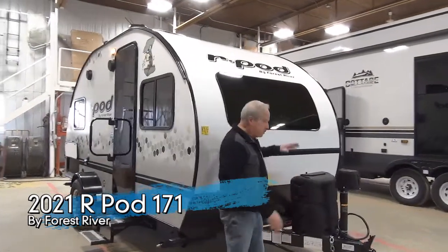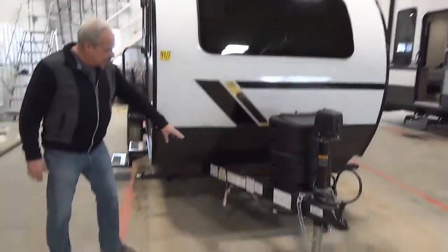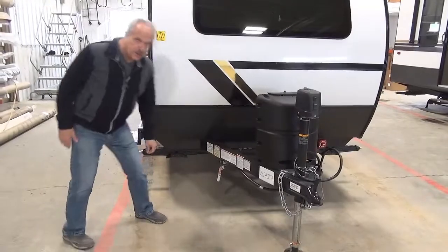Right on the front of this you'll see a power tongue jack, propane tank, and it has a quick connect for an RVQ.